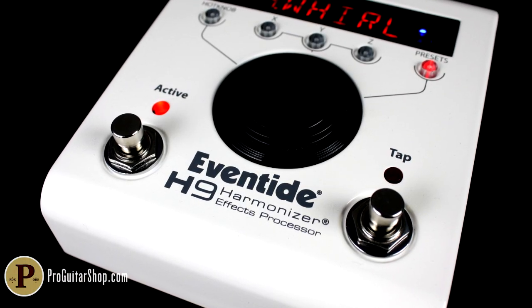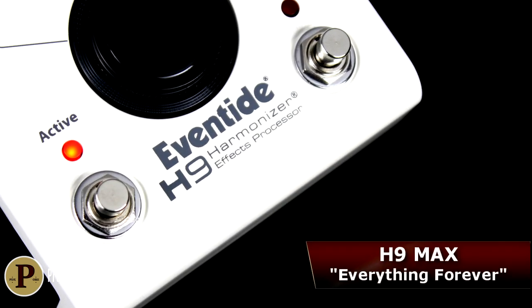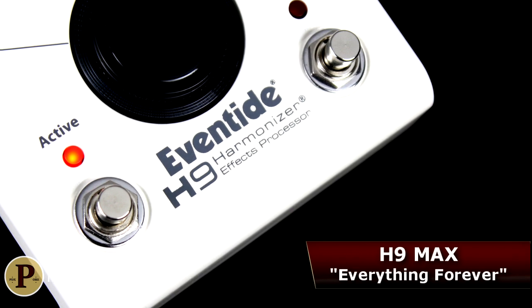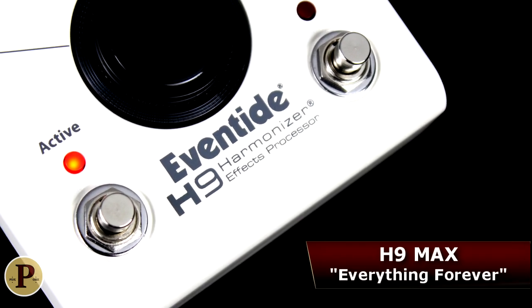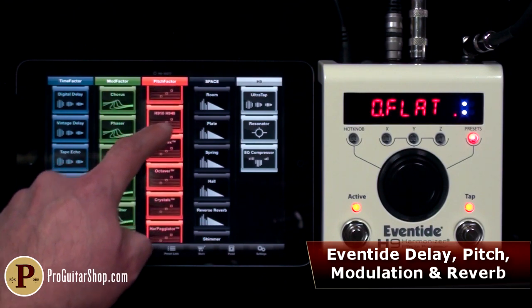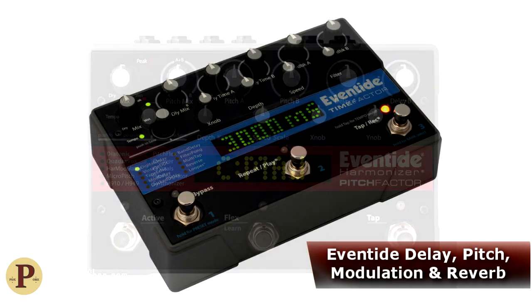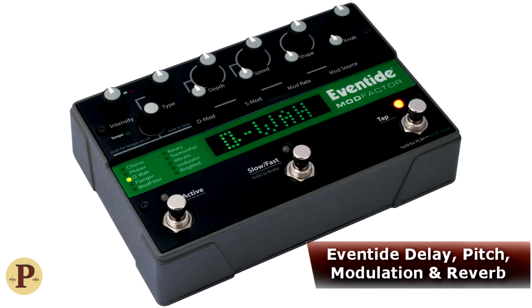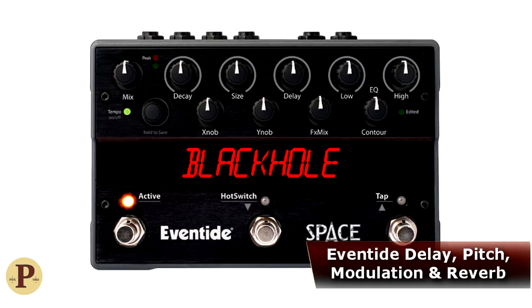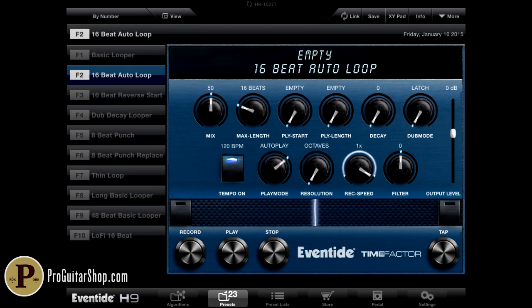Welcome back to ProGuitarShop.com where we're going over the Eventide H9 Max, the ultimate stomp box in Eventide's H9 harmonizer line. The new H9 Max comes preloaded from the factory with every delay, modulation, pitch shifting, and reverb effect from Eventide's widely acclaimed Time Factor, Pitch Factor, Mod Factor, and Space pedals, as well as all of the exclusive H9 algorithms and the company's new looper.